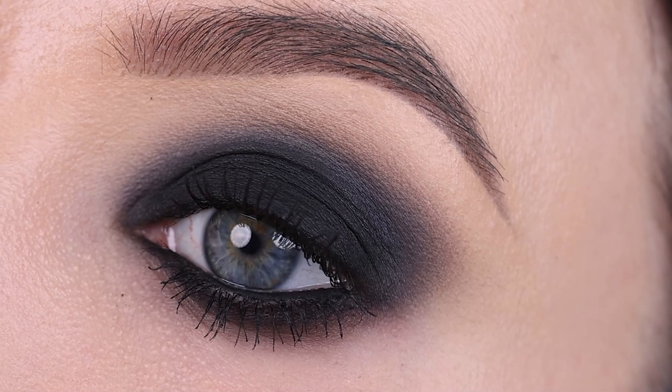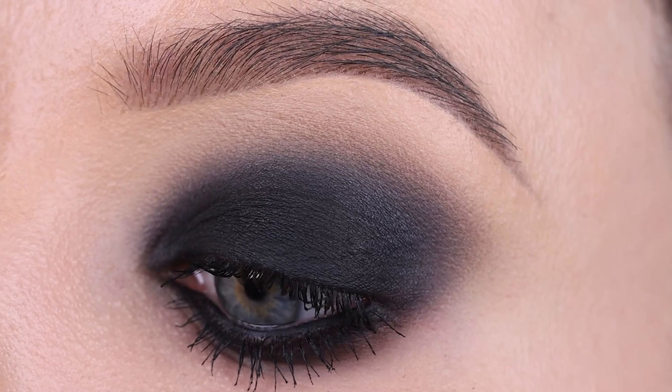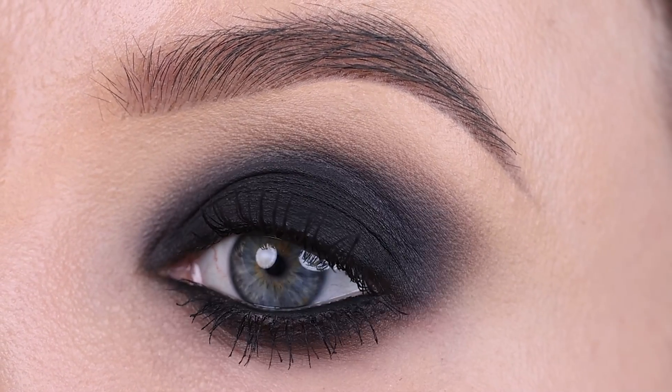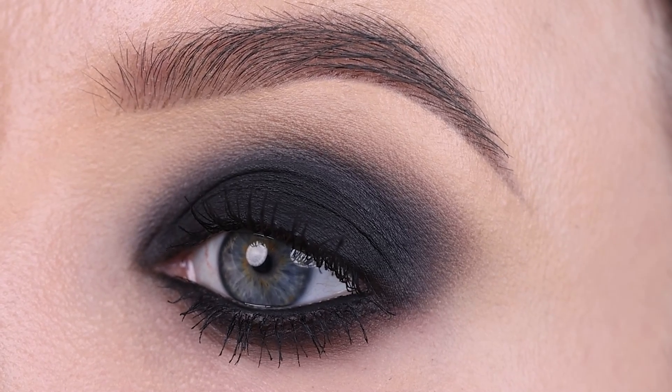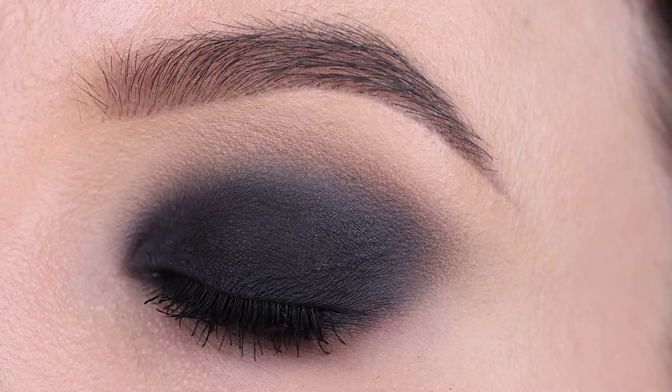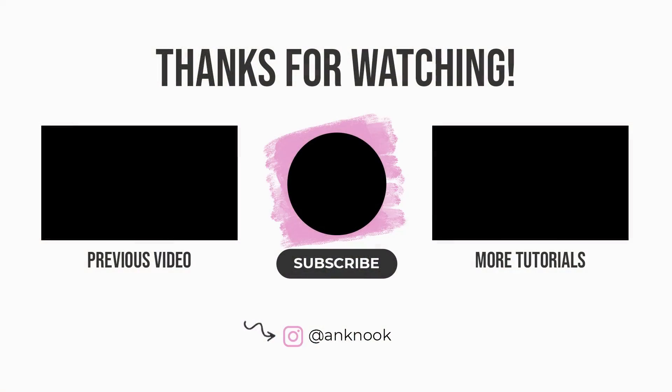You could also use a blue shade or a brown shade in the crease — this is kind of going to transform the whole smoky eye into what you want it to be. But I wanted to keep it a little more neutral and really focus on the blackness. So yeah, this is the finished result. I really hope this video was helpful — give it a thumbs up if you enjoyed, and let me know in the comment section what kind of video you want to see next. I hope you all enjoyed and hopefully I will see you in the next video. Bye guys!